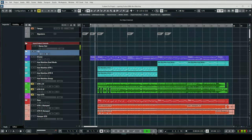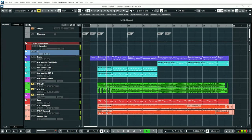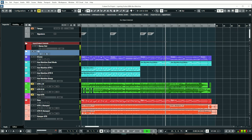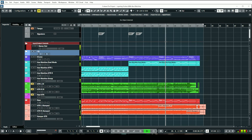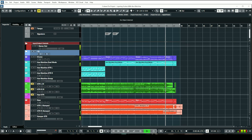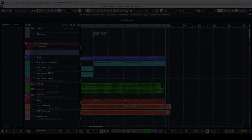Let's go ahead and check out the track, and then I'll show you guys how I went about it. All right, so that was the track — now let's talk about how I went about layering these guitars.